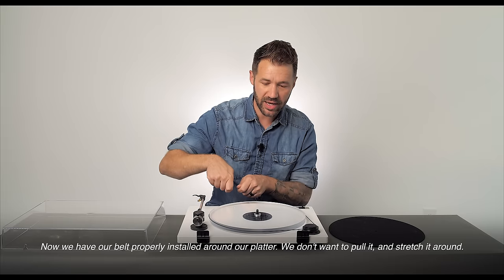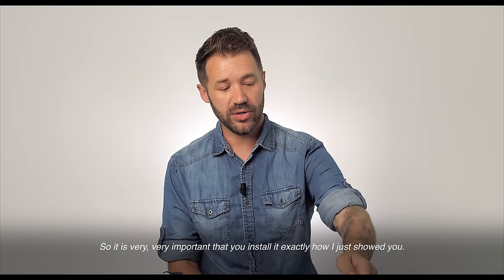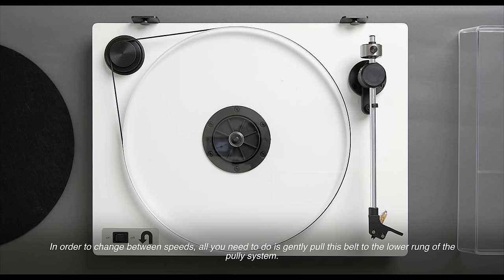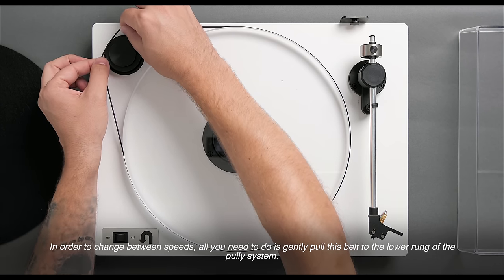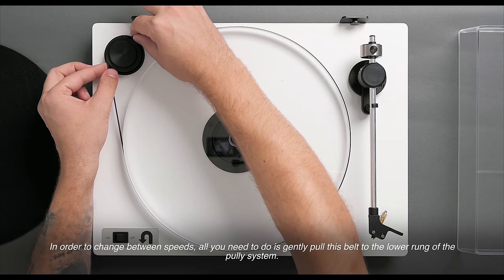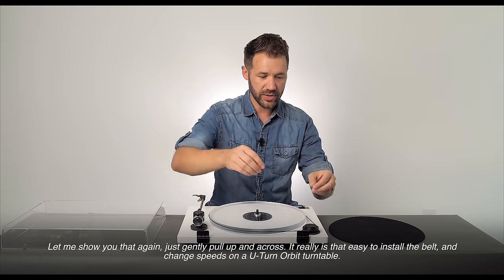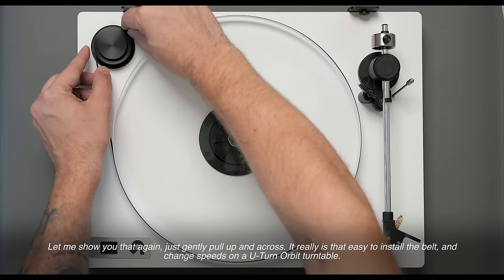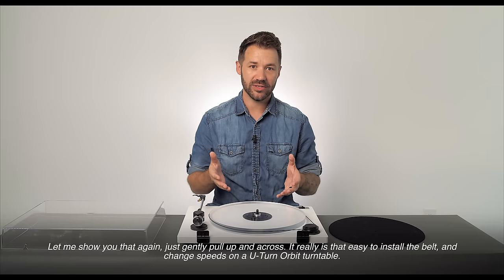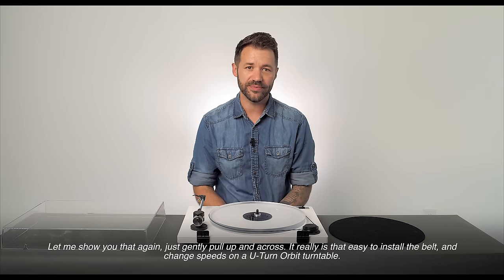We don't want to pull it and stretch it around, so it's very important that you install it exactly as I just showed you. In order to change between speeds, all you need to do is gently pull this belt to the lower rung of the pulley system. Just gently pull up and across — it really is that easy to install the belt and change speeds on a U-Turn Orbit turntable.